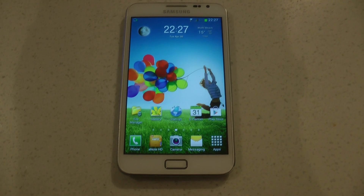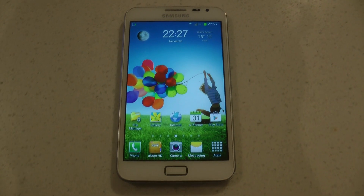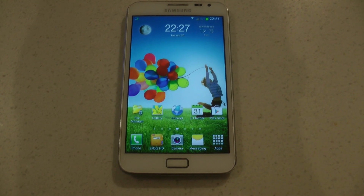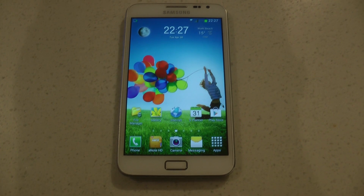Today we're taking a look at Ultimate ROM. This is Baseband XXLT3 and ROM version 6. This is XXLT4ROM from user Josh at XDA Developer.